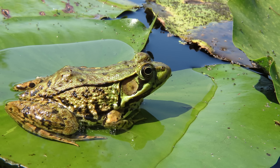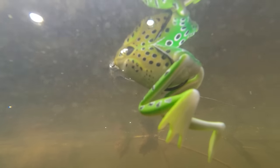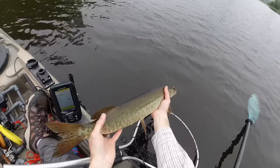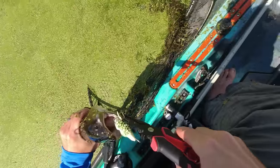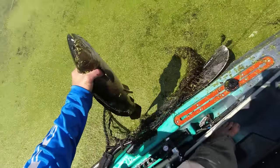A bass sees a real frog as nothing more than a big defenseless sack of calories. There's no better way to fill their belly than to ambush a big clueless frog from beneath — this is why frog lures are such amazing baits for big bass. And they catch a lot more than just bass. Up here in the north we catch lots of pike, musky, and bowfin on frogs too. In other states they're used for things like snakeheads.